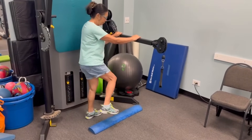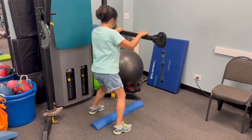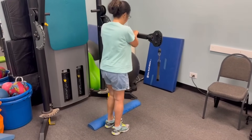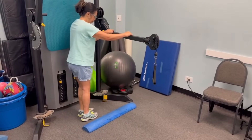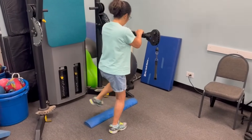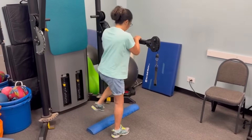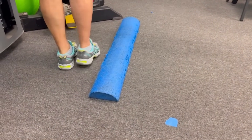In my video I'm using a foam roller, but you can use anything — a rolled-up dish towel, a piece of tape, anything that forces you to step over it. If you feel you're at a higher level you can pick something larger, even an aerobic step or exercise ball, but for most people something small is best. My foam roller is only about three inches tall and four inches wide.